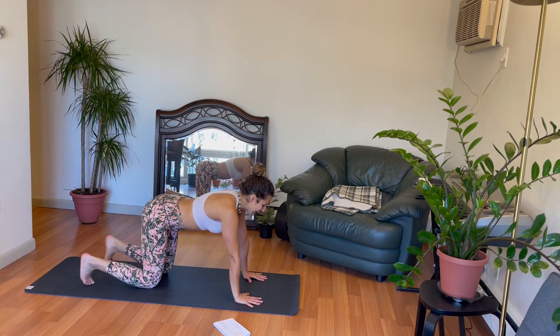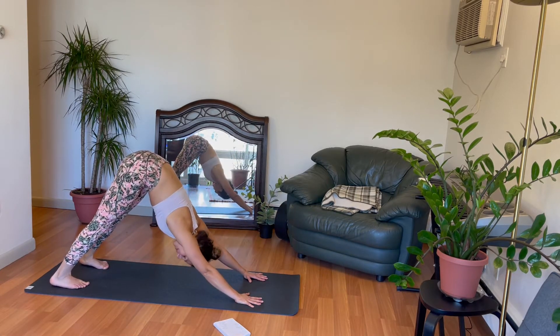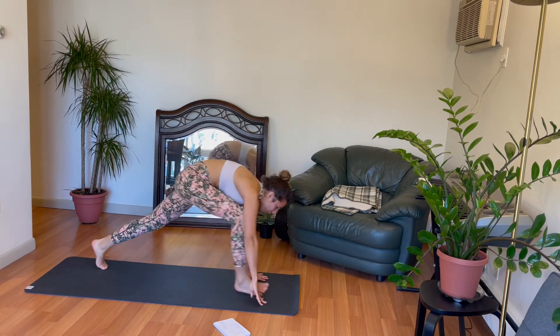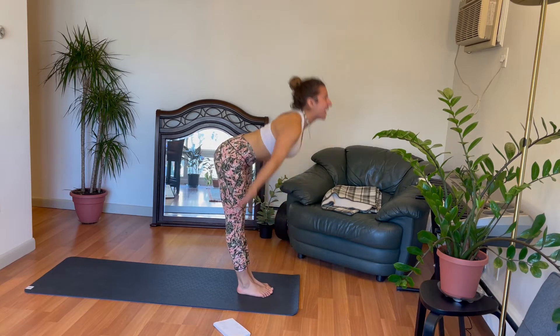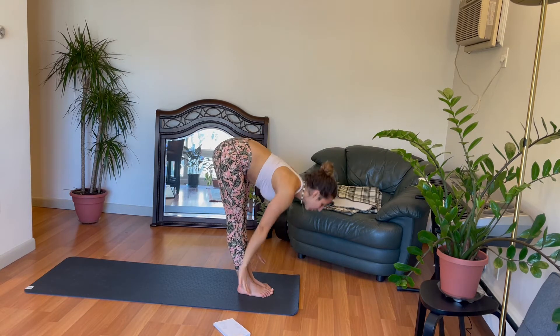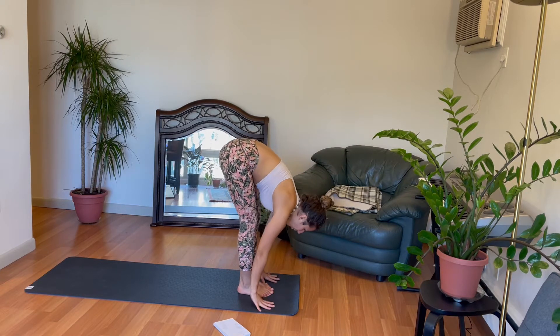So without further ado, let's curl those toes and come into your first downward facing dog with me here. Put out the shoulders. Look up to the hands. Bend the knees. Set the right foot forward carefully, left foot forward. Half lift. Forward fold. Reverse palm dive, high up to the sky. Thinking about the sky beyond the ceiling. Exhale. Forward fold. Half lift. Forward fold.